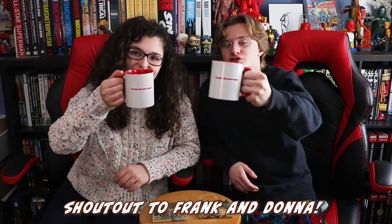Welcome to Freshly Brewed Comics. My name is Jake, and I'm Victoria. Today we're going to be going over some 2020 solicitations. We'd also like to shout out Uncle Frank and Aunt Donna for these cute retro-style Freshly Brewed Comics mugs!